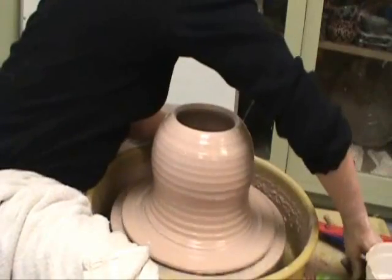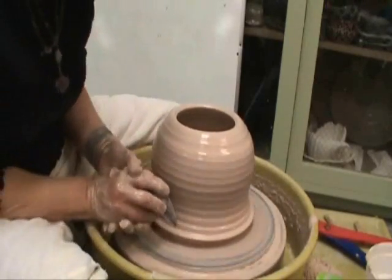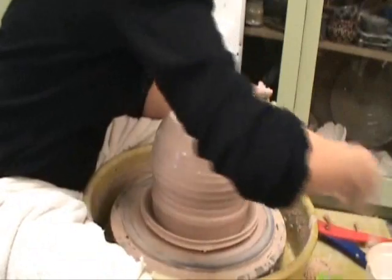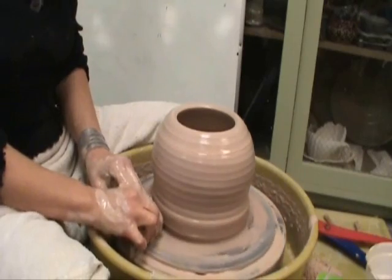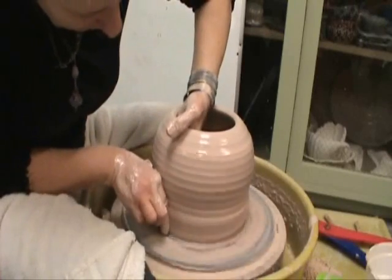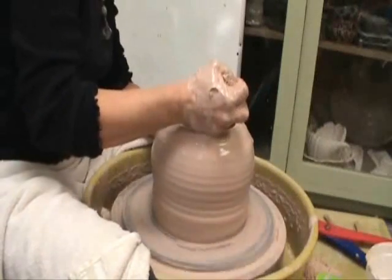I'm going to take the wooden rib at the 4 o'clock position and get rid of some of this excess clay. Undercut. And then take your tool like this — cut down. If you try to remove that now, it will re-stick to the pot. So what you have to do is create a little moat with water so that when you cut away, it comes away very cleanly and it won't re-stick to the pot. How thick are your walls now? Down here is still a little bit thick, and up here it's still a little thick, so I'm going to pull one more time.